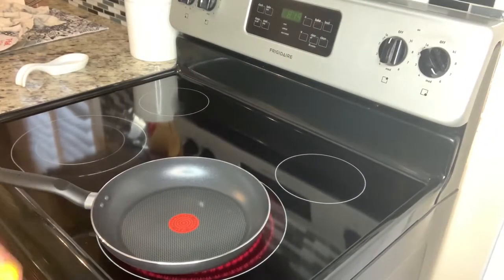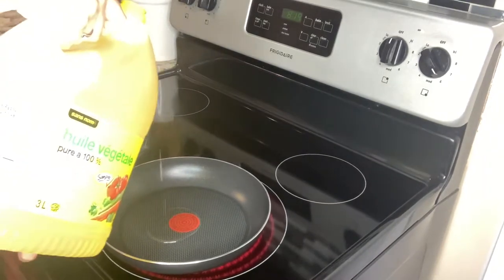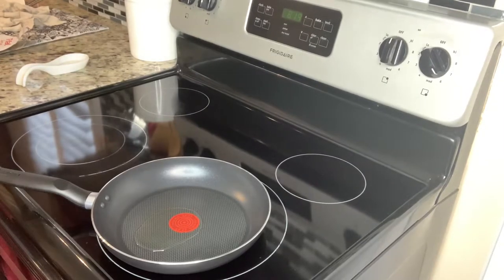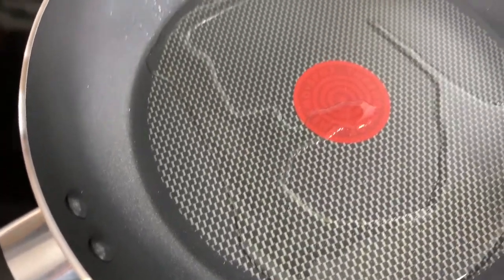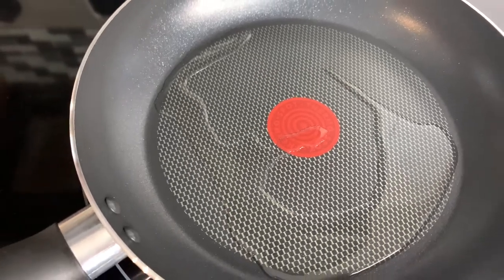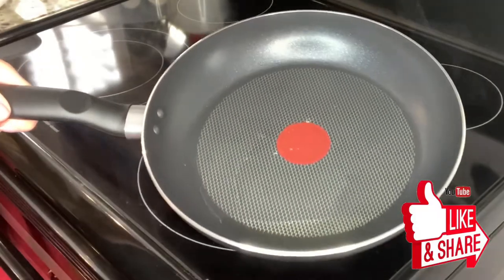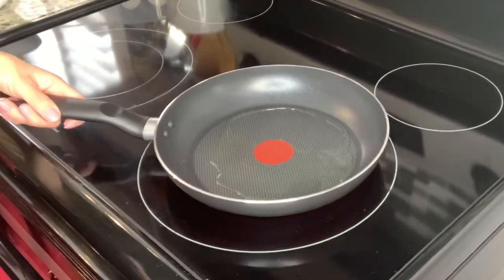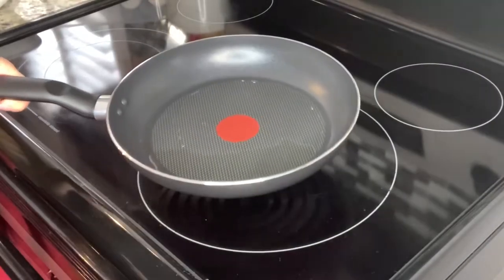Regardless of whether it's nonstick or not, I will add a little bit of oil onto the pan for the fried eggs, then let that warm up and start frying. I'm just waiting for the thermospot to turn red — I'm not seeing any change right now so I'll wait a little while. Okay guys, now I can see it — it's actually solid red. There are no more words, just solid red, which means it's ready for cooking.